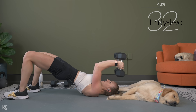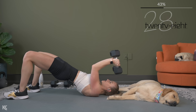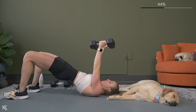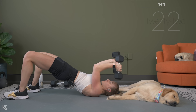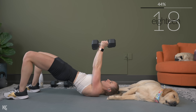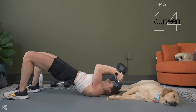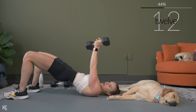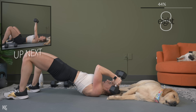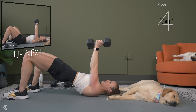Only the elbow joint is moving — everything else stays. You're squeezing the glutes, driving those hips up towards the ceiling. Final exercise in this circuit is chest press, and then we move on to seven new exercises.